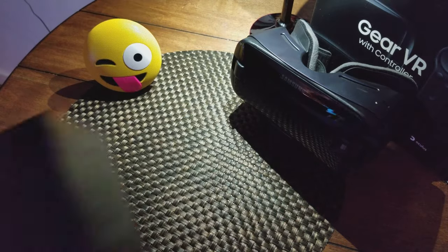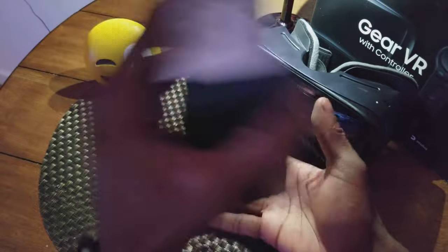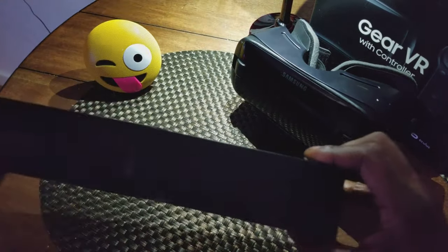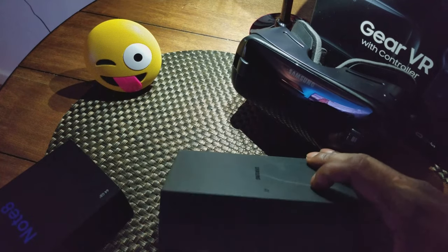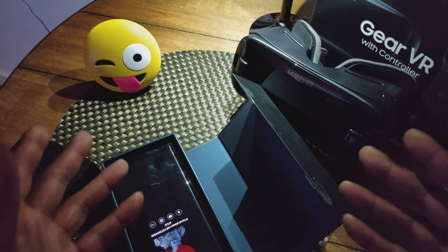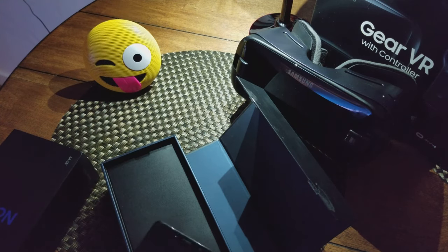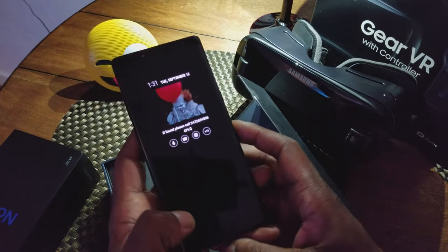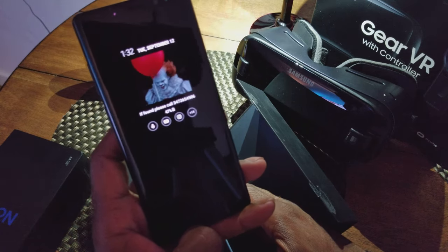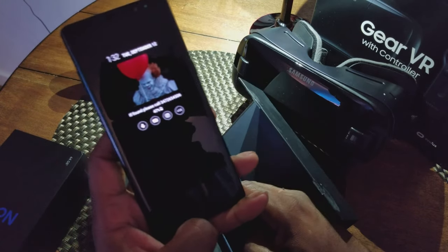Let's get to it — let's unbox it and show you what it looks like. Shout out to the OG — I haven't given her a name yet. If you have any ideas for what I should name that emoji, leave it in the comments below. Here it is — the Samsung Galaxy Note 8.